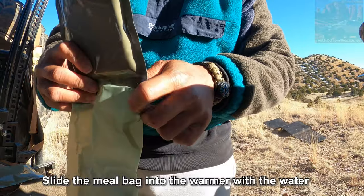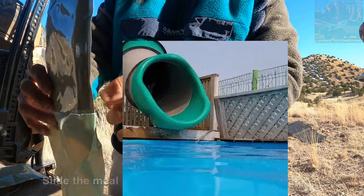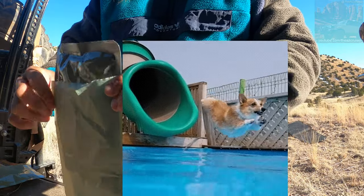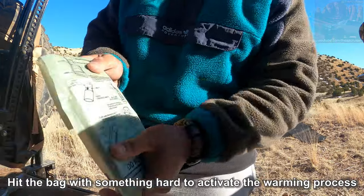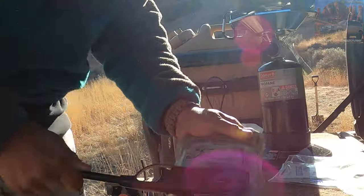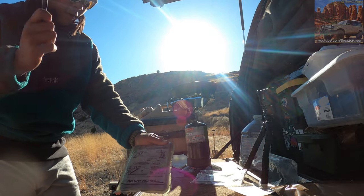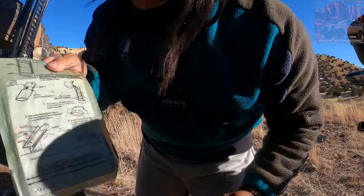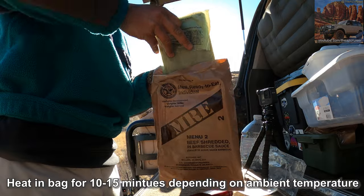And you're gonna slide this in here like that. Slide it in there like that. So what we're gonna do is smack it with something hard like a rock or something — we don't have a rock so we're just gonna use this. You can hear that little sound when it's cooking. So you're gonna do that for like 10-15 minutes.